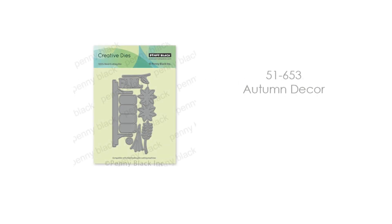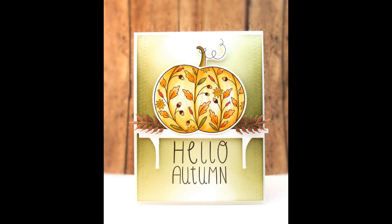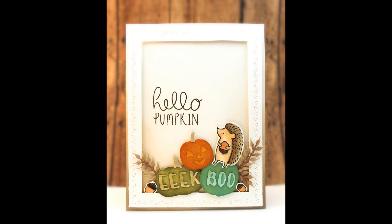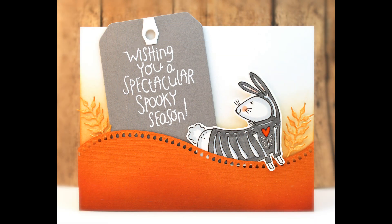To start off we're going to give you a look at our newest standalone dies. The first one is called Autumn Decor and this comes with everything you need to create your own autumn decor right on your card. You get the mason jars, the shelf, all of the different grasses and wheat as well as everything you need to build that beautiful sunflower. Those grasses and little elements in the shelf can be mixed and matched with other stamps in this collection or in your stash. You can tuck those little pieces of wheat here and there and it really adds a lot to your cards.